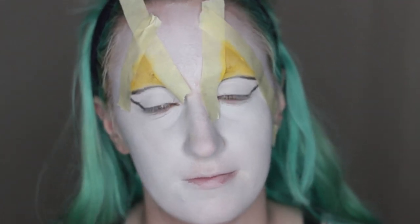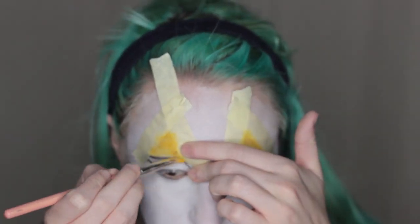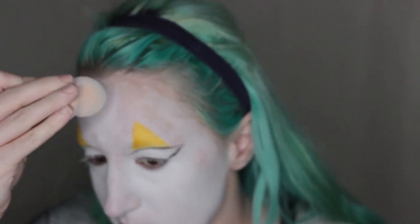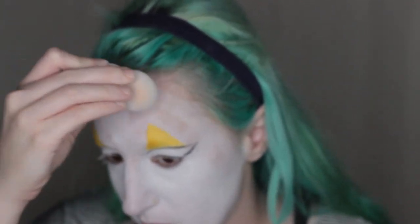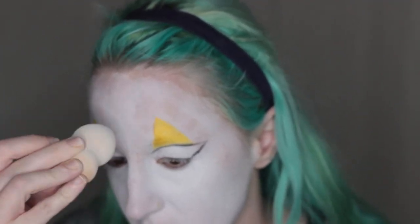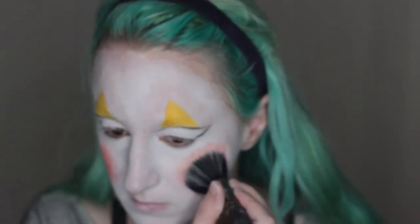Moving right along, I set this. While it's still slightly tacky, I go in with another layer of shadow to make the color more vibrant. After I remove the tape, it did take away a little bit of my base which I cleaned up, but it doesn't really matter too much because later on I'm going to make Buttons' face really dirty — the mask is supposed to be creepy, dark, and crackly, so it doesn't have to have a perfect finish. Now I'm applying another shade from the same palette and blending it out as blush.